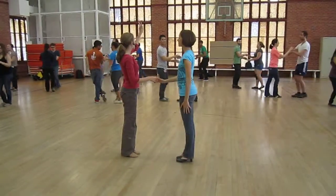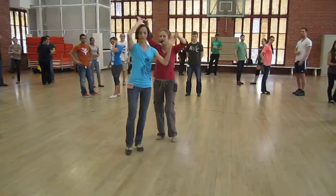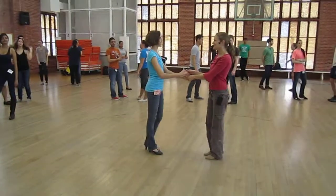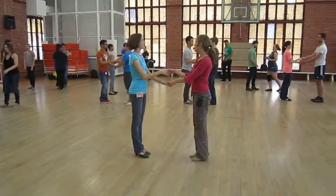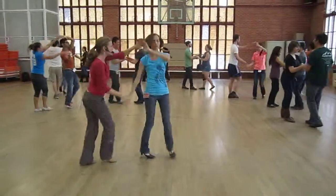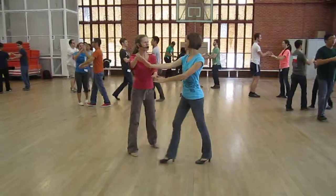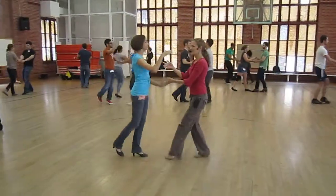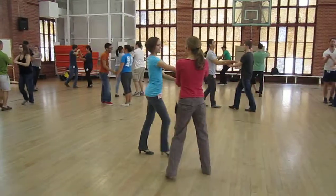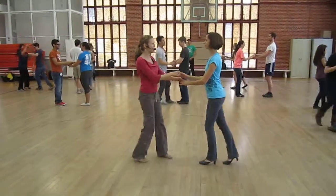Version two looks like this — a right side, same right turn with it on seven as well. Somebody leads. Let's try that one. Right side. Ready and a one, two, three, five, six, seven. One, two, three, five, six, seven. One, two, three, five, six, seven. One, two, three. You're going to switch roles if you wish. Try it on both sides.